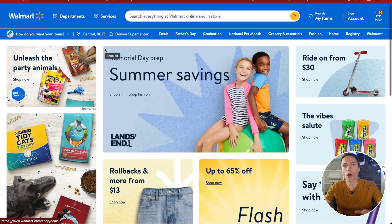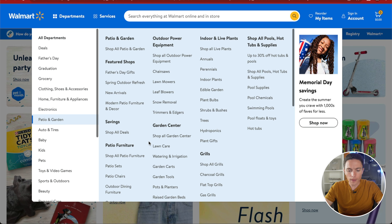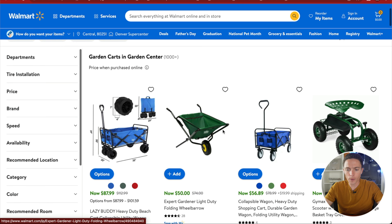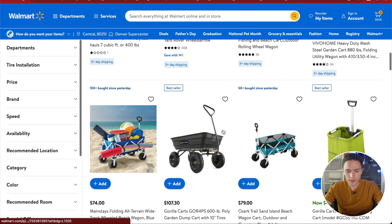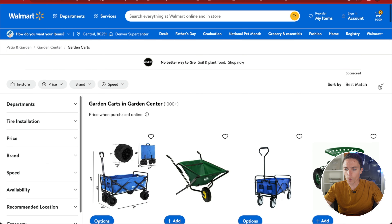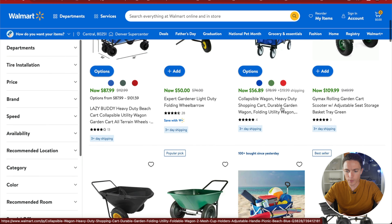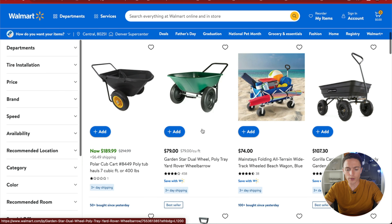First, head over to Walmart.com where we'll start our product research. All you want to do is find a Walmart best seller. We'll go into a random department — let's try patio and garden, then garden carts. What you're looking for is anything labeled as a best seller or most popular. You can also use the Sort By dropdown and change it to Best Seller. Look for something with a lot of reviews — this one here has 458 reviews, which is a lot for Walmart, so we'll try this one.